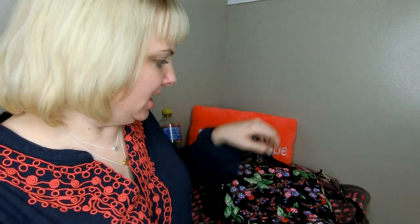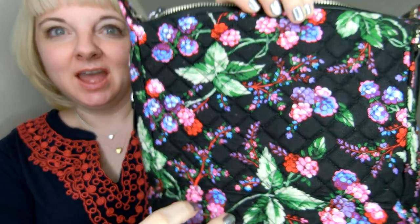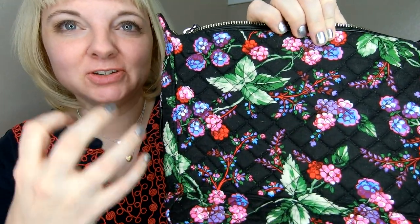Hi everyone, Stacey here today to do a review on the new mini Carson crossbody bag. Here I have it in Winterberry, a brand new pattern. Take a look at all that Winterberry gorgeousness — the detail in this pattern just pops.